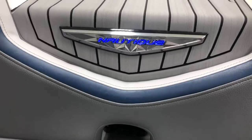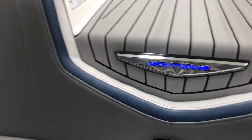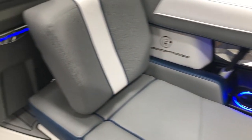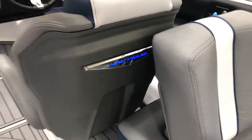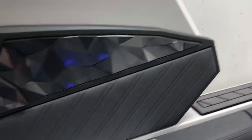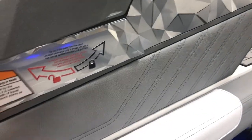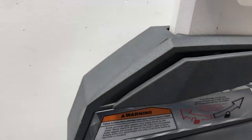We've got the enhanced courtesy lighting option on here — the backlit Nautique logo on the walkthrough, as well as on the cup holders throughout the interior and on the driver's side seat back. Closer look at our actuated tower base — you've got a nice galaxy print trim piece there, wrapped in vinyl, with the anthracite finish on the tower base.